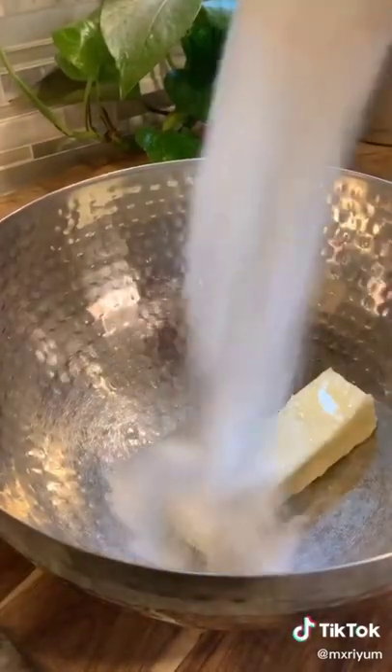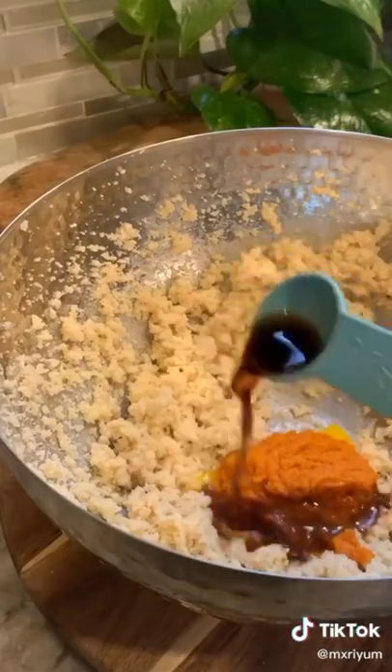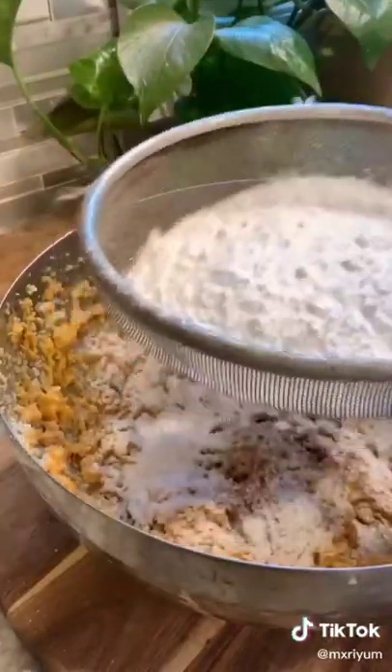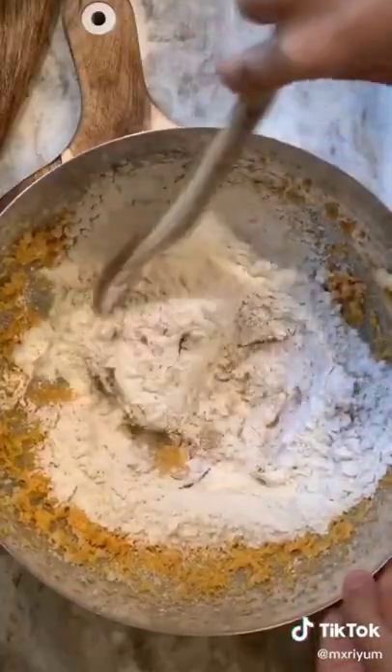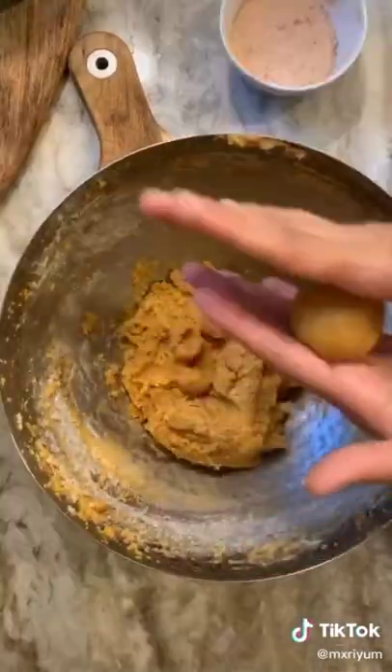In a separate bowl, add one stick of room-temperature butter, a half a cup of white sugar, one fourth cup of brown sugar, and mix for about two minutes. After two minutes, add one egg yolk, one fourth cup of pumpkin puree, one tablespoon of vanilla extract, and mix. Sift in your dry ingredients and fold everything together. Once everything's incorporated, cover with plastic wrap and refrigerate for about ten minutes.